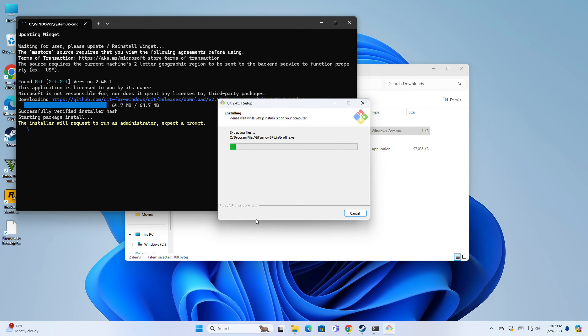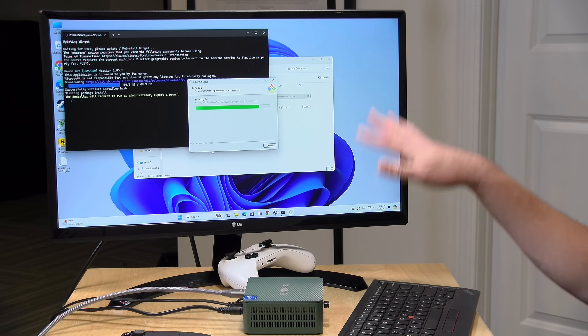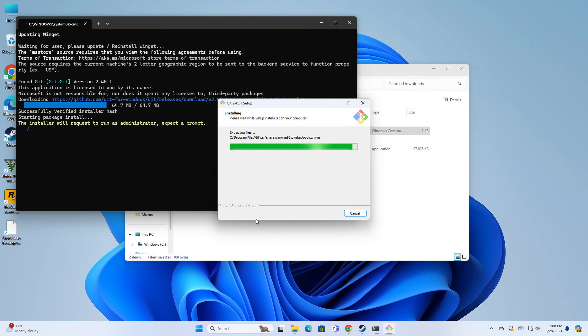One thing to note as this is installing: it will not install the ROMs for you. You have to go out and find those yourself, along with the BIOS files that are needed for many of the systems you might emulate. What's nice though is that it will let you know if those BIOS files are correct for the emulator. I'll show you all of that when we get through the installation.